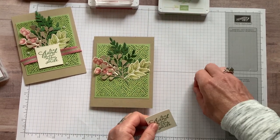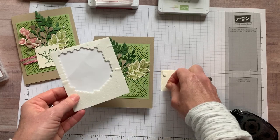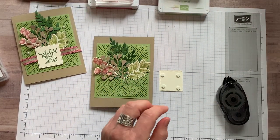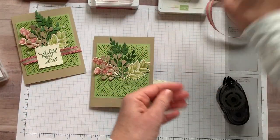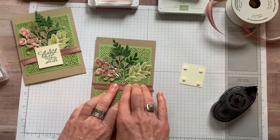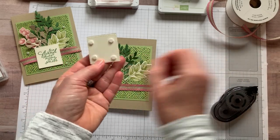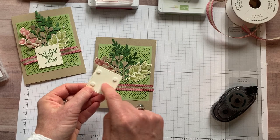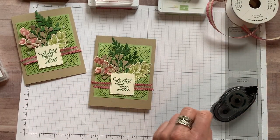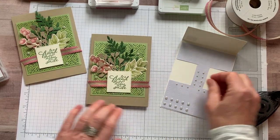Now I want some of my little baby dimensionals — I'm going to put them in the four corners of that little piece. And then I'm also going to run a strip of this Rococo Rose braided linen trim. I actually have one that I already cut — I made these as swap cards so I was cutting, cutting, cutting, and then I realized I cut an extra strip. So we're just going to peel the backs off of these dimensionals. I did that because I want the ribbon to kind of run right through the middle there so that it doesn't jump up too high. The last final simple step is to add a couple of pearls. I feel like it just needs a little something else, and I tend to just grab my pearls and sprinkle them around.